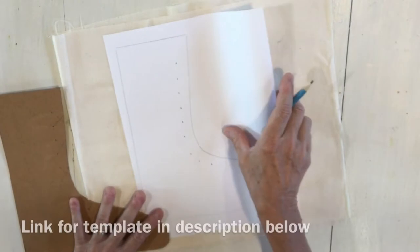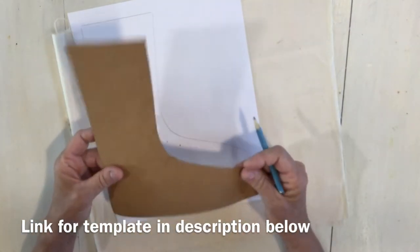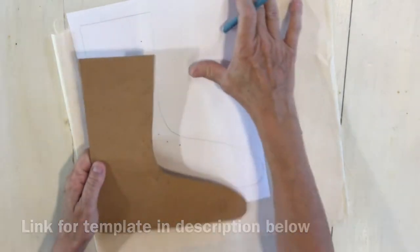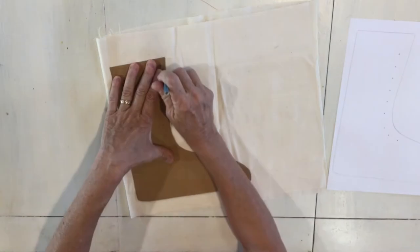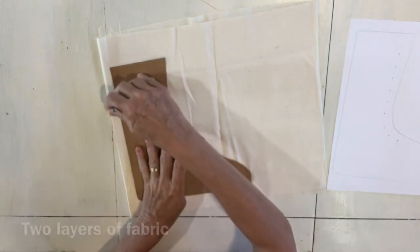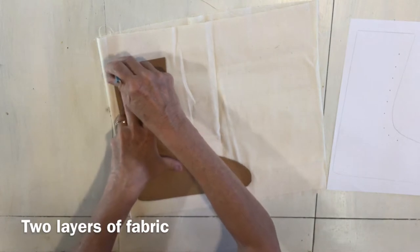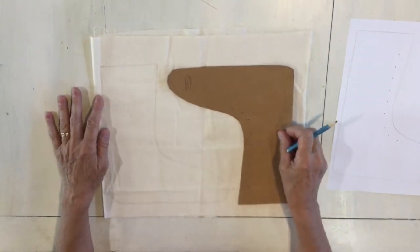Here is the template you'll get that you can download. What I did is when I printed it out I put it onto some cardstock to make it a little bit easier. You're gonna need to add your seam allowance. Trace around this with a pencil. I'm using muslin but you can use any fabric you would like. If you want two boots you're gonna trace two boots.